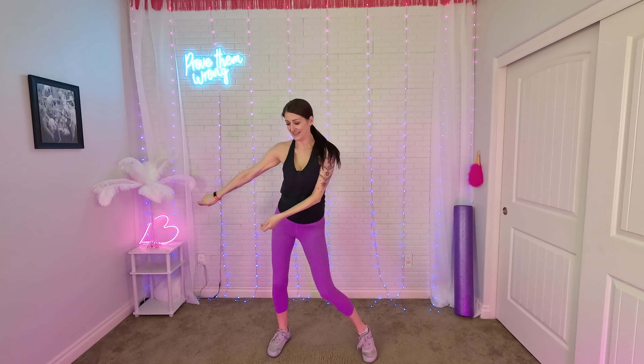Circle wrists up and down. Alright, and step, touch. Stomach in. Okay, from the top. Here we go. Open that curtain. Slowly.